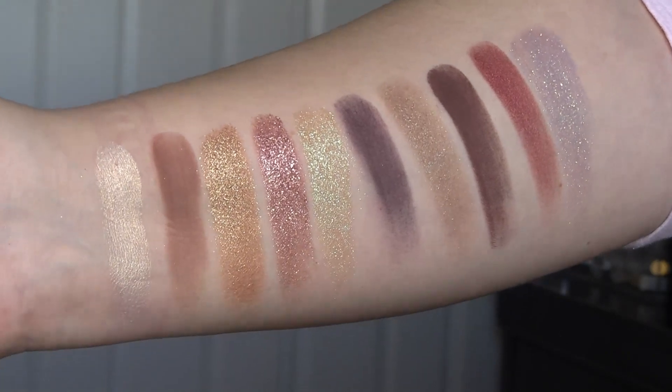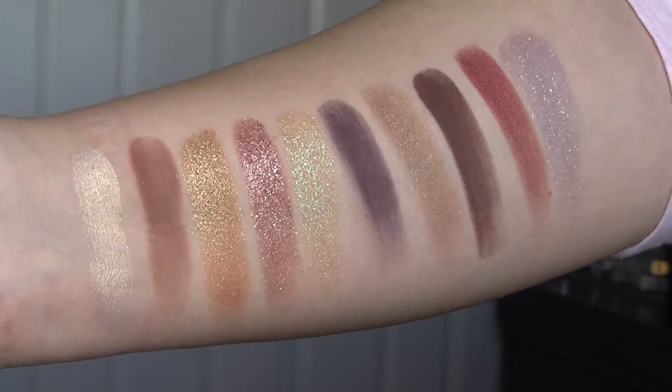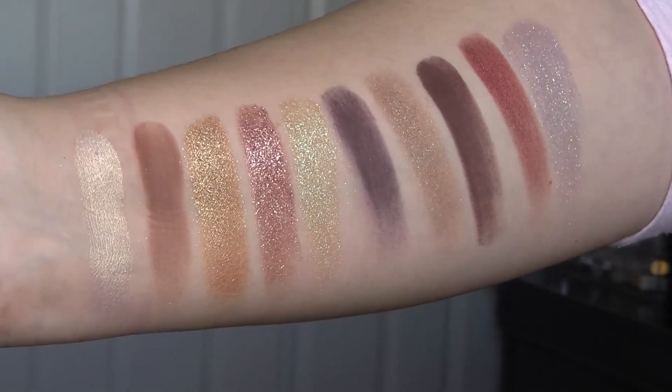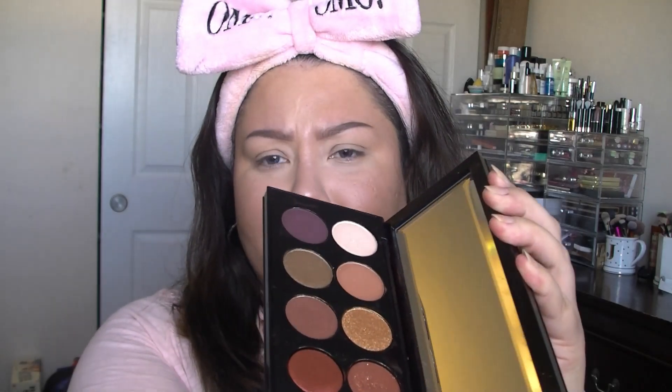So here are the swatches of all ten shades. They're just so beautiful. They're super buttery. So now that you guys have seen the swatches, I'm going to go ahead and get started on the eye look. I'm just going to kind of go with whatever color I go with. And I just realized that this mirror had a plastic on it, so let's peel that off together. We're going to peel this off. Damn, that was probably the hardest plastic I've ever pulled off of that.